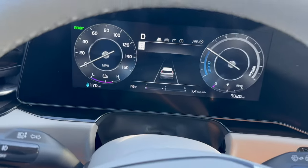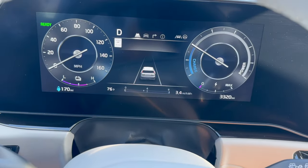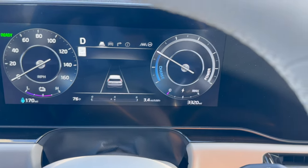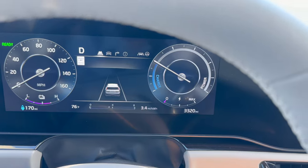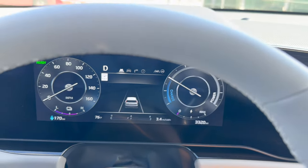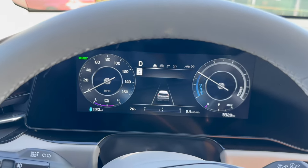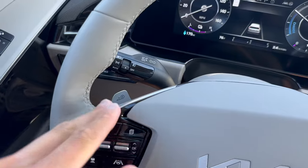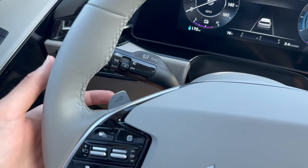There's also an efficiency graph in the instrument cluster, so if you're a nerd like me, you can see how efficient your driving is — how many miles you're getting out of every kilowatt hour. That's a fun little display. That's essentially driving the Kia Niro EV with all the basic functions: cruise control, and the paddles for adjusting the sensitivity of the regenerative braking function.